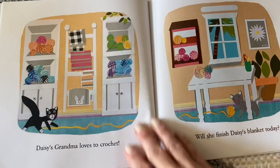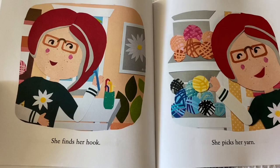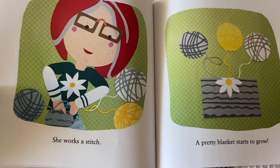Daisy's grandma loves to crochet — will she finish Daisy's blanket today? She finds her hook, she picks her yarn, she watches her favorite show. She makes a chain, she works a stitch — a pretty blanket starts to grow.